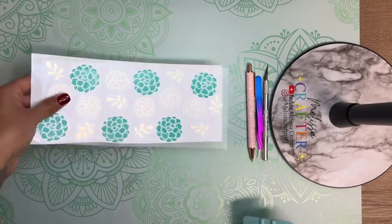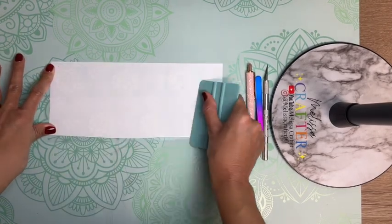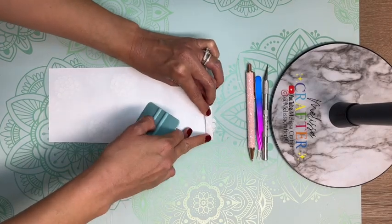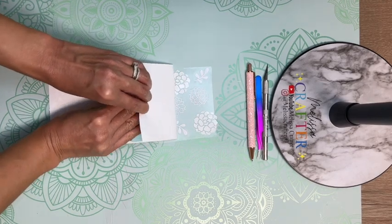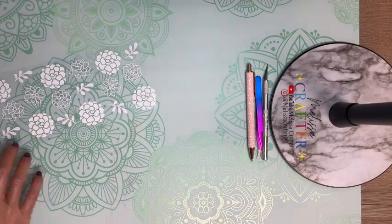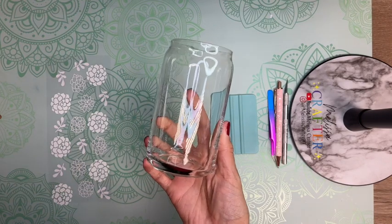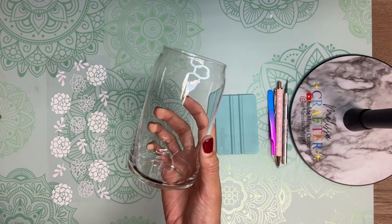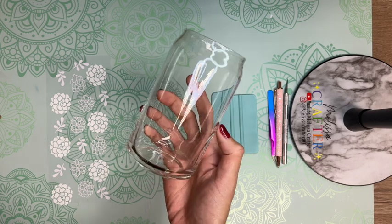Using my squeegee I'm pressing down on my transfer tape, making sure my vinyl adheres well. To remove the backing I'm going to again place my squeegee behind the backing and pull it off like I normally would — this ensures that my vinyl sticks on well to my transfer tape. Here's the cup I'm going to be using: it is a 16-ounce beer can glass, or Libby glass. I purchased it on Amazon — I'll link it down below. Tech Wrap also sells these; I'll link those down below as well.